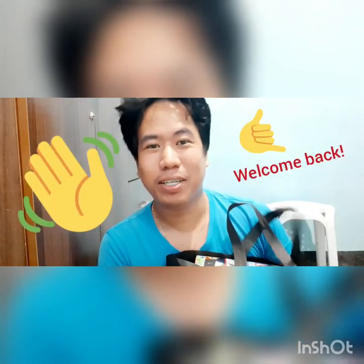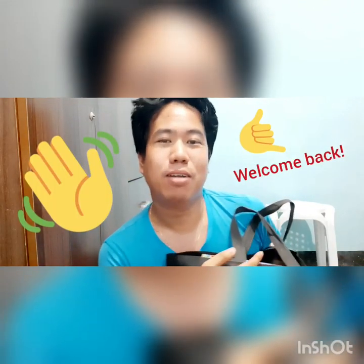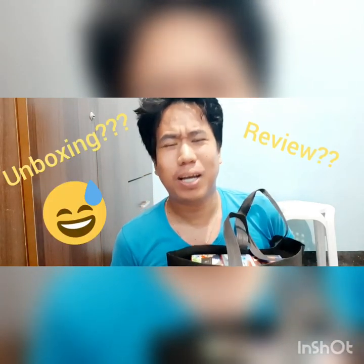What's up guys! Welcome back to my channel. Nandito na naman tayo sa panibagong unboxing review. Well, technically unboxing lang ito for now, kasi meron tayong bagong device na i-unbox for today.